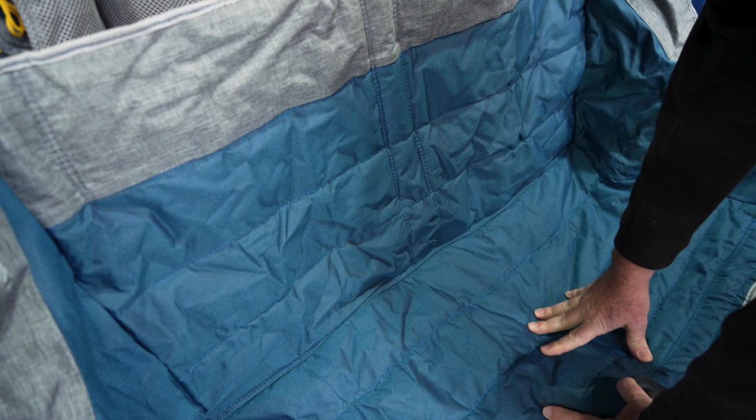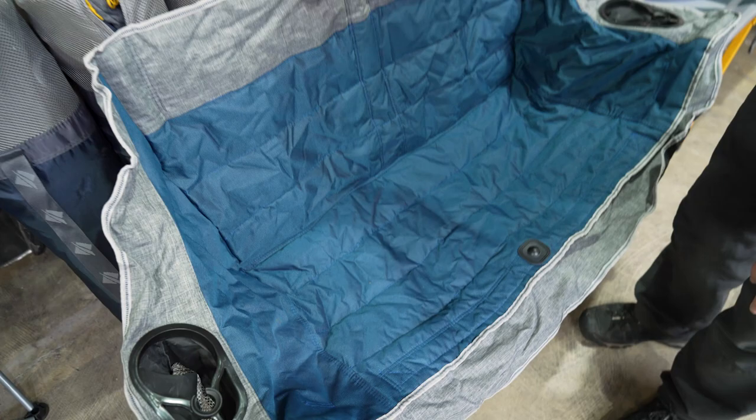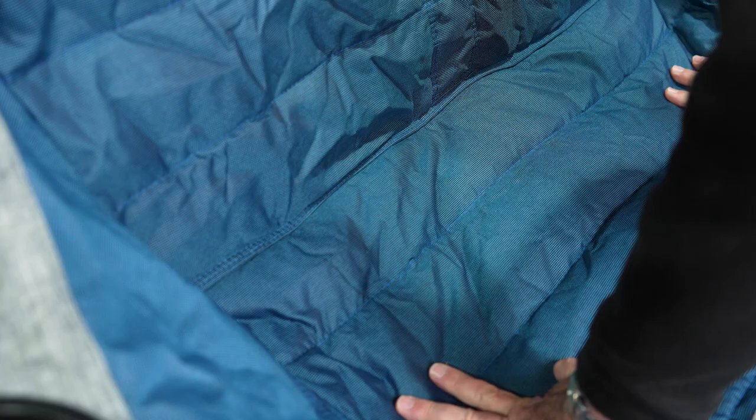Now the dimensions of this chair are 1.4 metres long, just over 90 centimetres high, and about 55 centimetres deep. The seat is made up of 600 denier padded fabric on the base and the back as well.